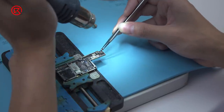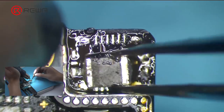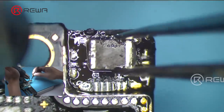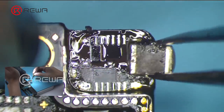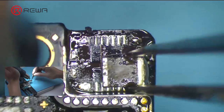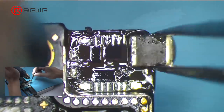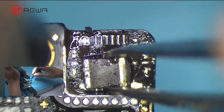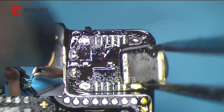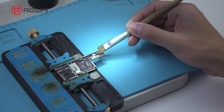Here we need an RC component. Heat with Quick 850 8D at 380 degrees Celsius, Airflow 6. Clamp the RC component with tweezers and drag it across the pad. Make sure all solder joints on the pad are uniform and full. We can also apply some paste flux for better operation. Clean with PCB cleaner afterwards.